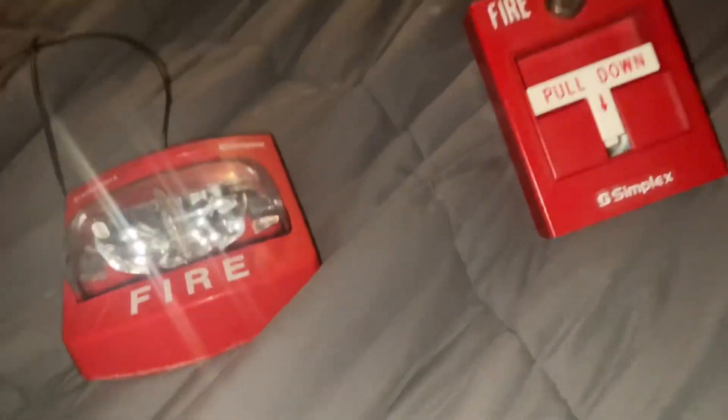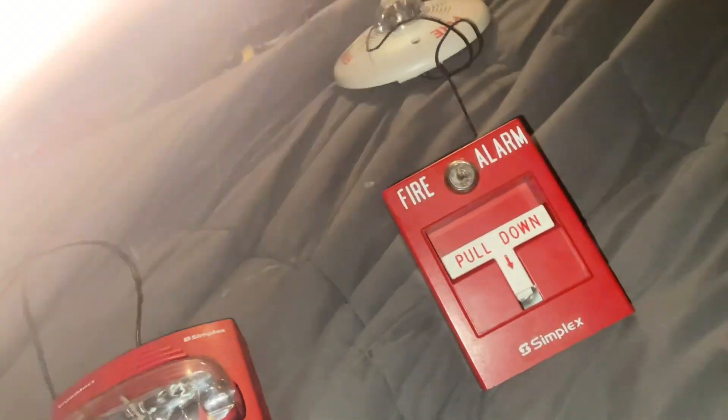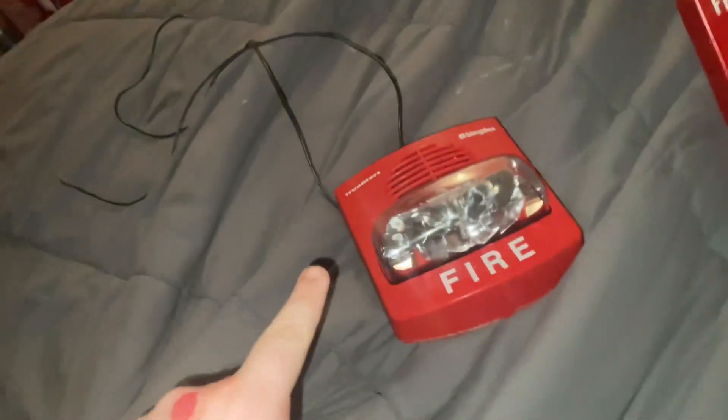Let's get right into the tutorial. You will need a T-bar pull station like this. Make sure you have an extra wire and a fire alarm that's already connected. For example, I have my System Sensor Spectralert Classic and my Simplex pull station.